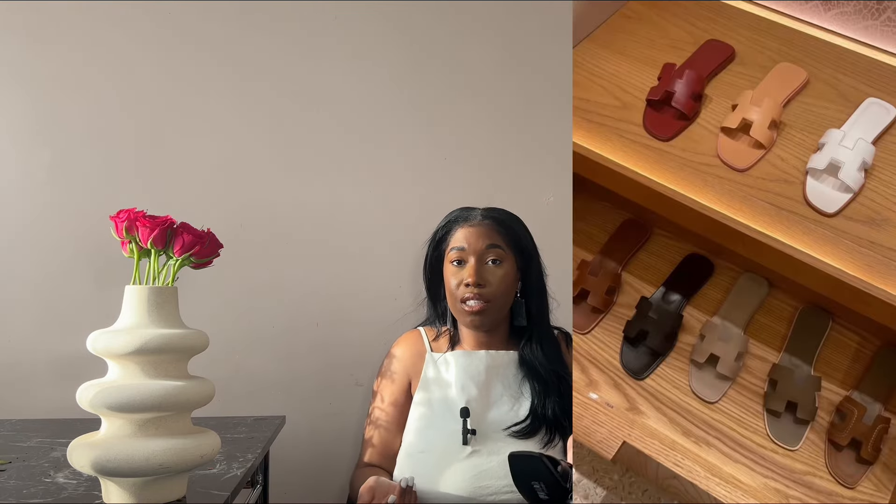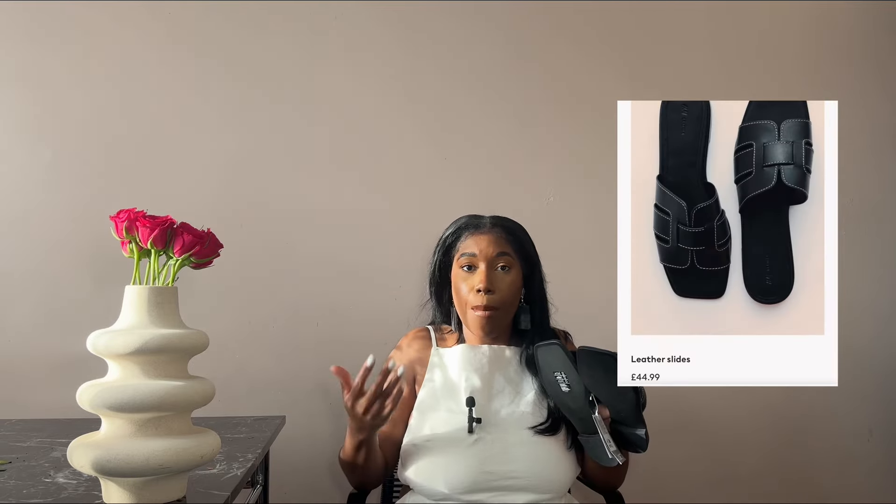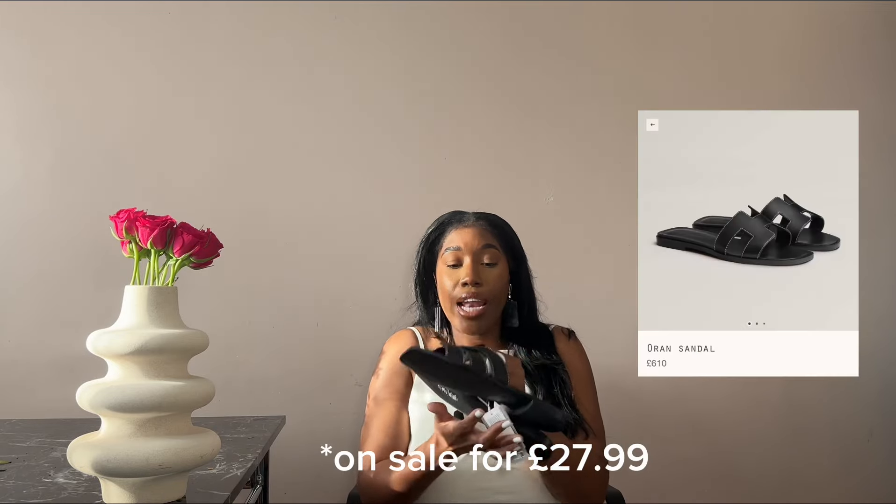Of course we can't talk about Hermès dupes without a dupe for the original Hermès Oran sandals. Those will set you back about £800 all the way up to £1,000 depending on the style and material. I actually found these on H&M — they were in the sale and are currently sold out, but you can sign up to be notified when they're back in stock. They were originally £49.99 and I got them for £27.99.